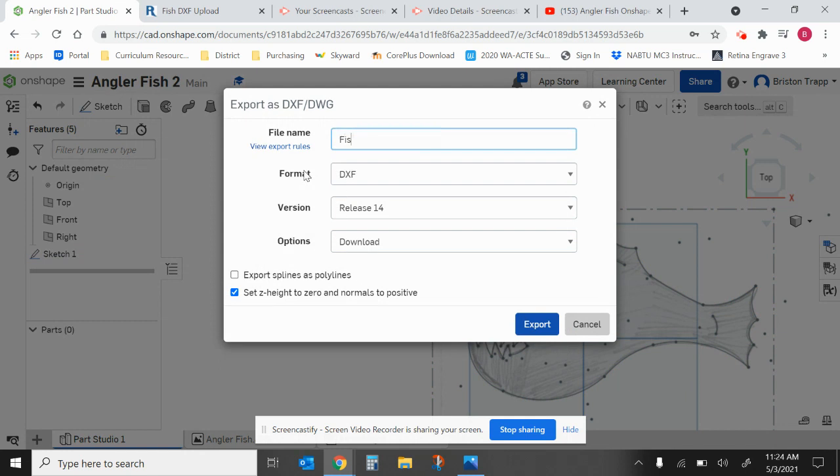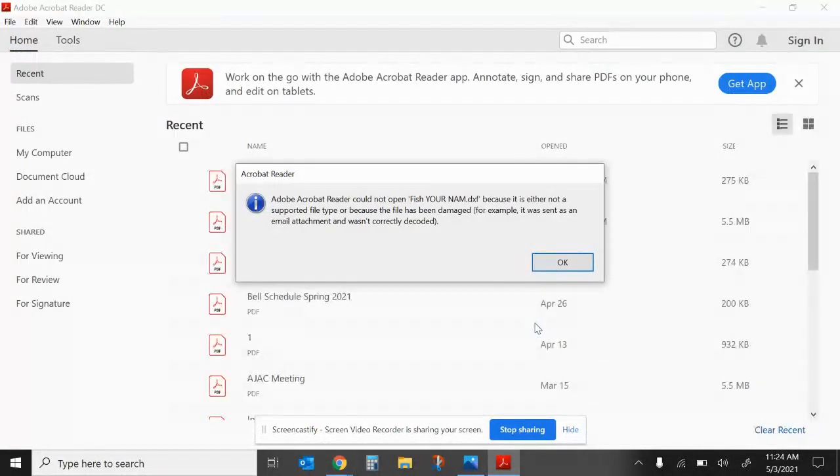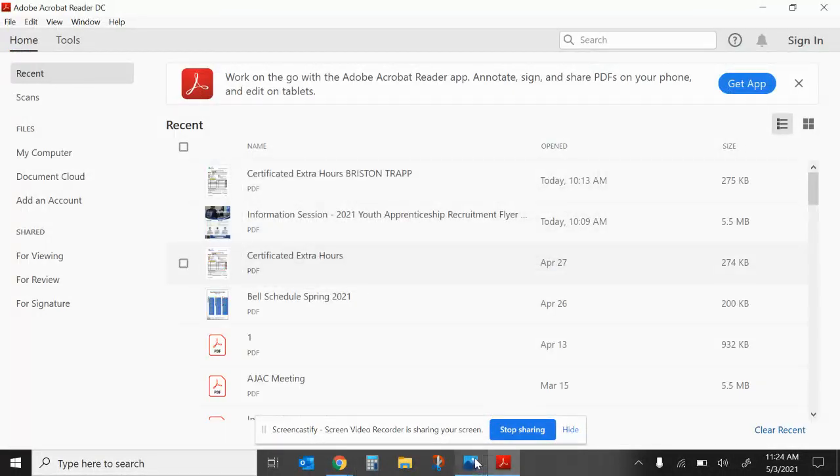Name it 'fish' with your name. The format needs to be DXF, then export. It will go into your Downloads folder, and then you'll be able to upload it to Canvas. Thanks.